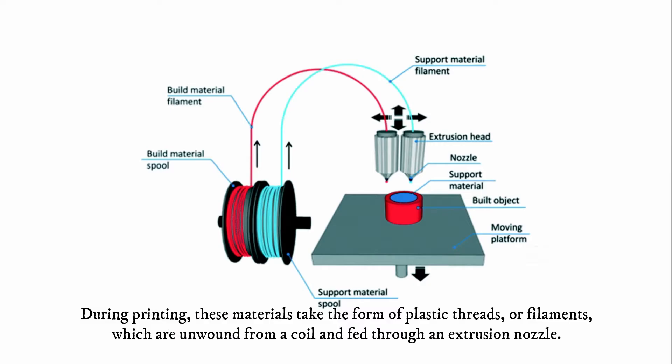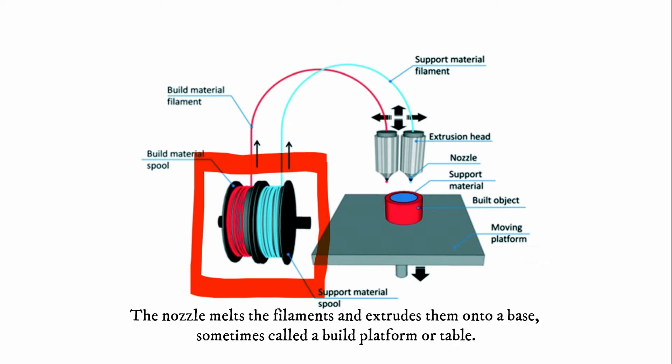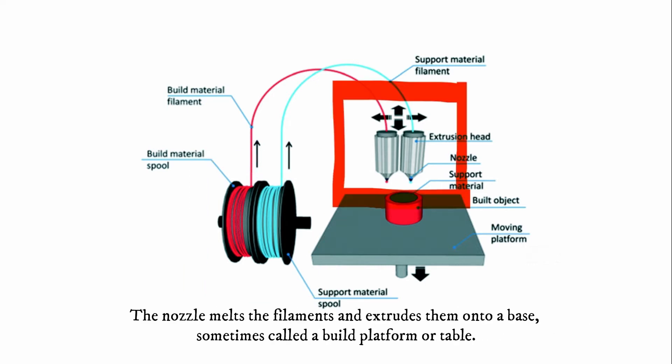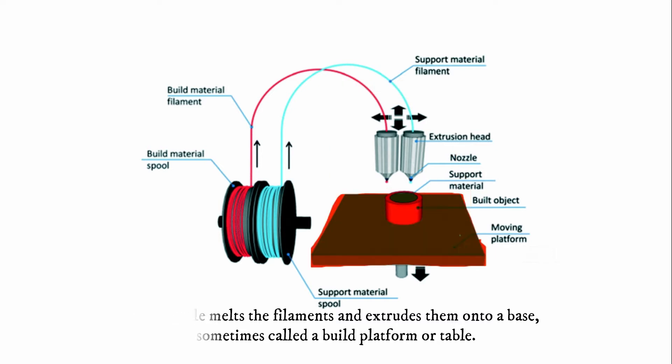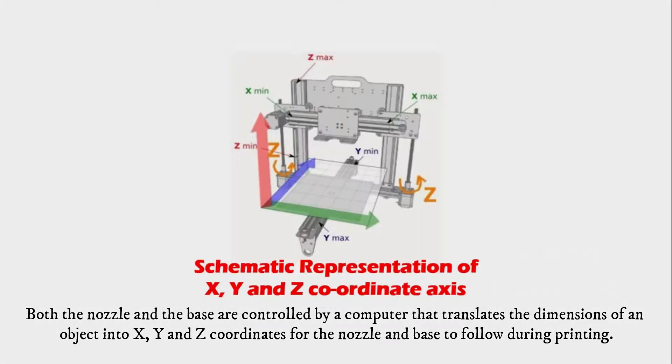During printing, these materials take the form of plastic threads which are unwound from a coil and fed through an extrusion nozzle. The nozzle melts the filaments and extrudes them onto a base, sometimes called a build platform or table. Both the nozzle and the base are controlled by a computer that translates the dimensions of an object into X, Y, and Z coordinates for the nozzle and base to follow during printing.